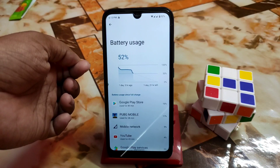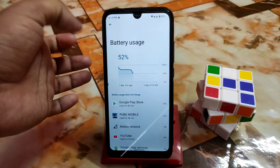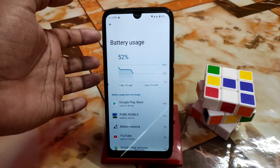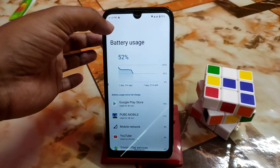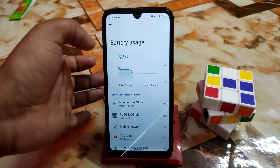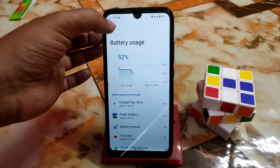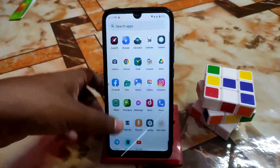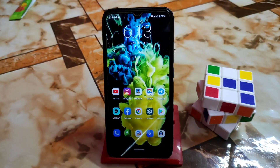Battery life is excellent — I charged about one day and three hours ago, using it from around 82%, and there's still one day and 22 hours remaining. The graph shows great battery performance with next level smoothness throughout. I hope you found the video helpful — if you liked it, please subscribe and hit the bell icon. Thank you for watching.